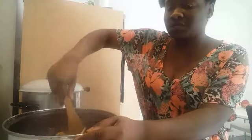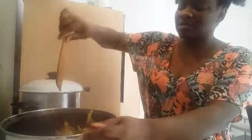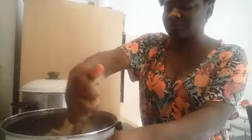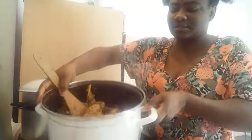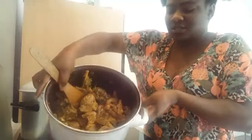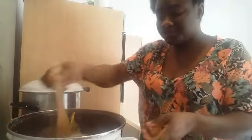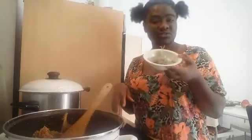It's not fully soft yet, but it has boiled and it has brought out its own water. I have not added any water — this is what it looks like. You can see the amount of water inside, and I have not added any water to it at all.